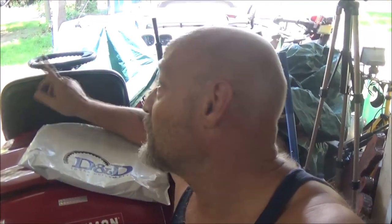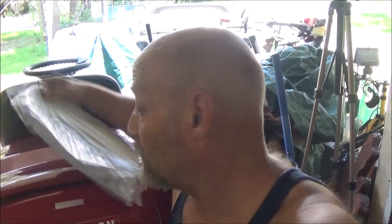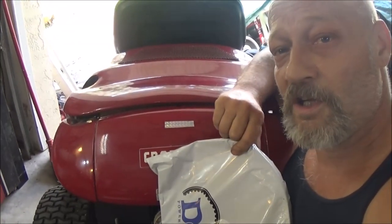Hey guys, Shaber1000 here. Sorry about the light, I'll take care of that in a minute. We got our belt for the little yard bug. Let's put it on together.